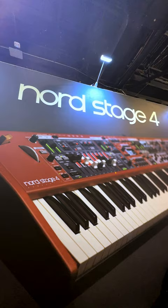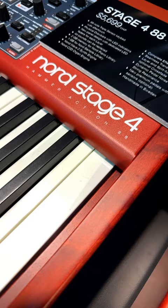Hey Guitar Center, I'm Chris Martirano here at NAMM 2023, and here are four things I love about the Nord Stage 4.